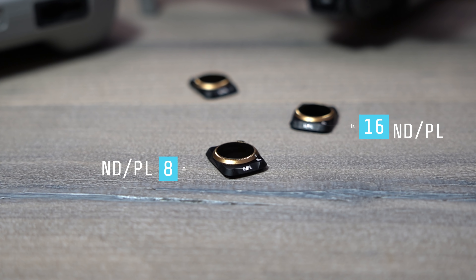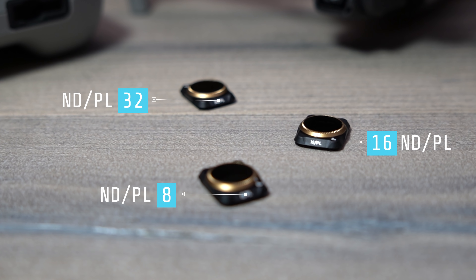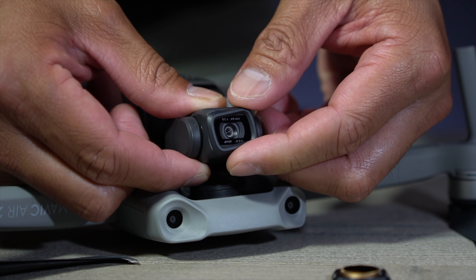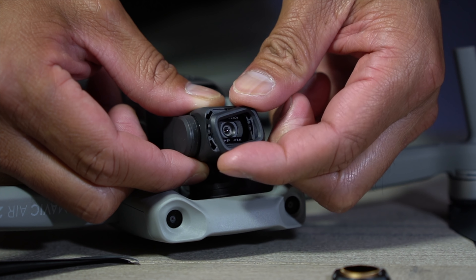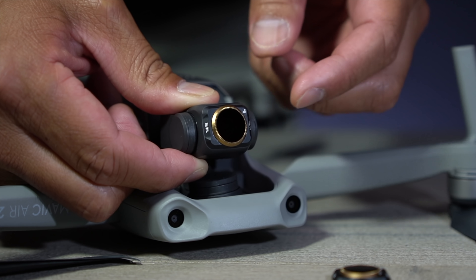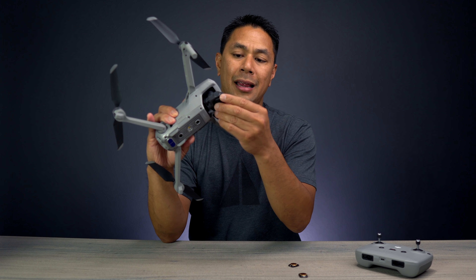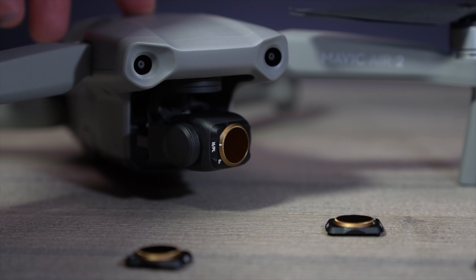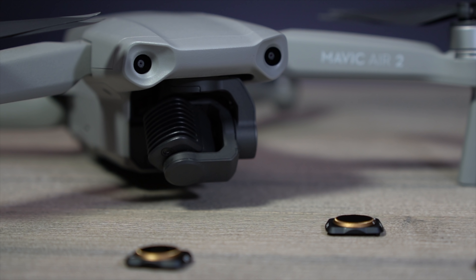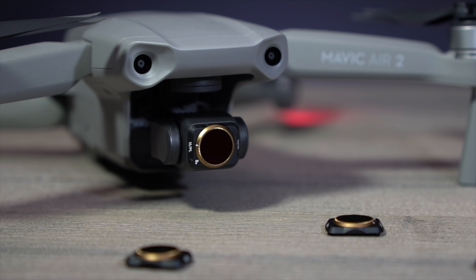The Vivid Collection comes in a neutral density plus polarizer in a single lens — NDPL-8, 16, and 32. Attaching the filter is pretty straightforward. Remove the outer ring from your camera, pick the filter you want to use — here I'll put on an ND8 — place it at an angle and twist it back on. The frame is lightweight aerospace aluminum. I had no issues powering it on, no gimbal overload, no calibration issues.